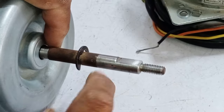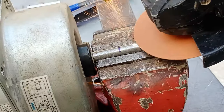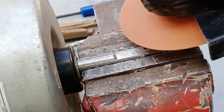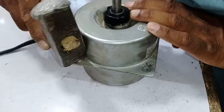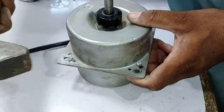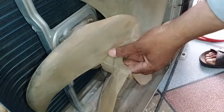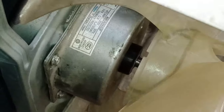In the original motor, this area of the shaft is flat, so I will flatten this area on the new shaft as well. Now you can see that I have installed the fan blades onto the shaft.